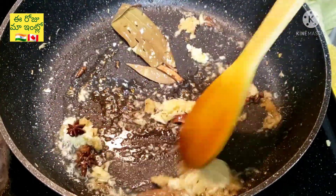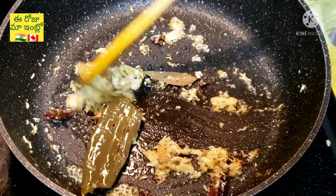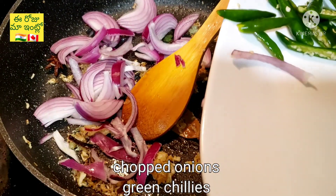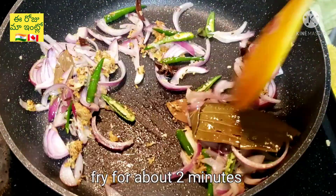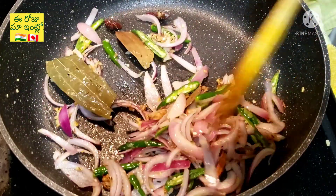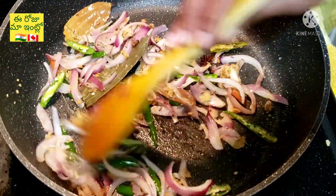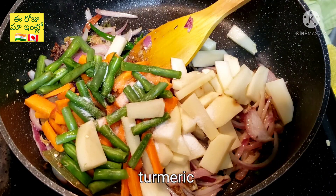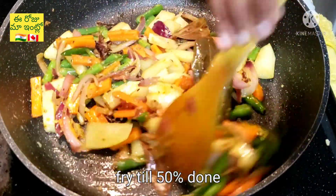Press the oil on the top. Put it in the pan, add beans, potatoes, carrots and salt. Add a little bit of salt, add a little bit of color, add a 50% cook oil.